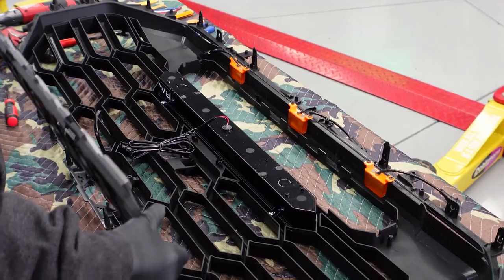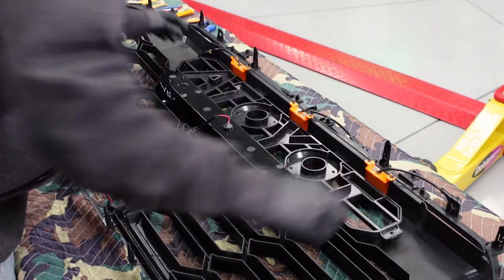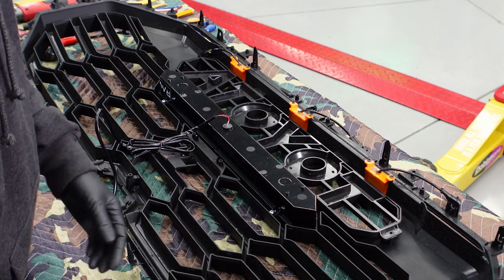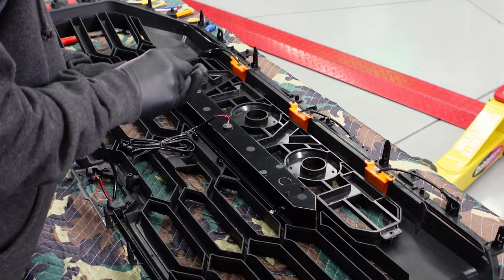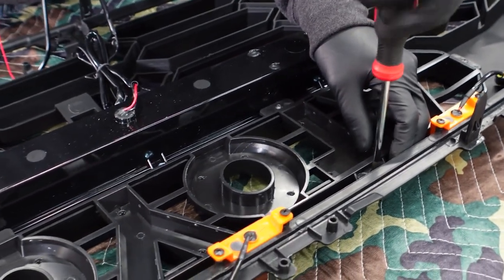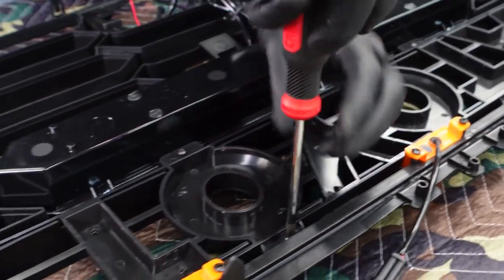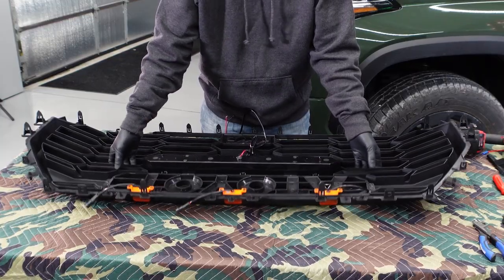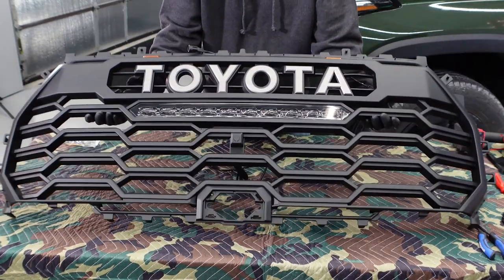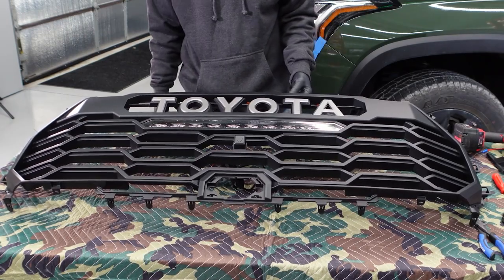You now have the LED bar in. We're going to go ahead and do the Toyota letters. Same thing — just hand tighten these. They're all Phillips and the screws come in the kit. Now you've got these installed, and this is kind of what it'll look like. Really, really nice and clean. Can't wait to get this thing in there.